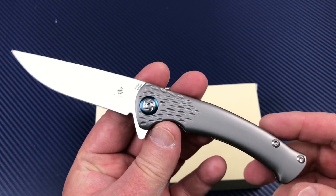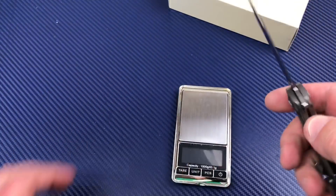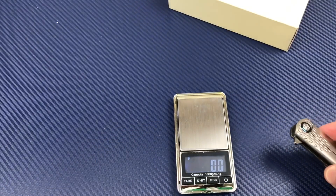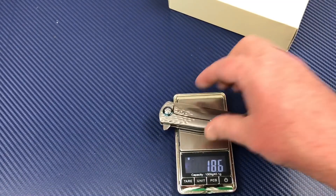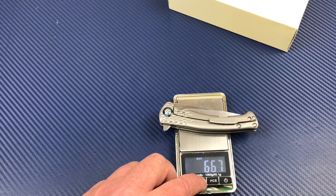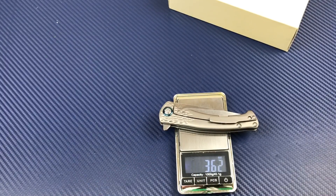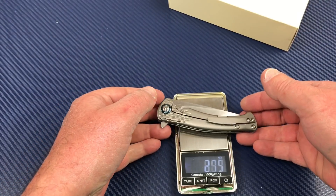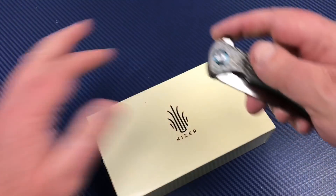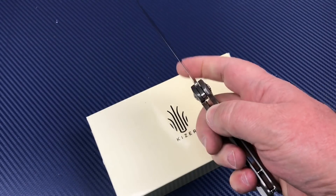I think he knocked it out of the park with this design. We never put it on the scale to confirm the weight, so let's do that now. Starting in grams: 102 grams — not much there. That's 3.6 ounces. Light — really light. Light and slender, not real long.